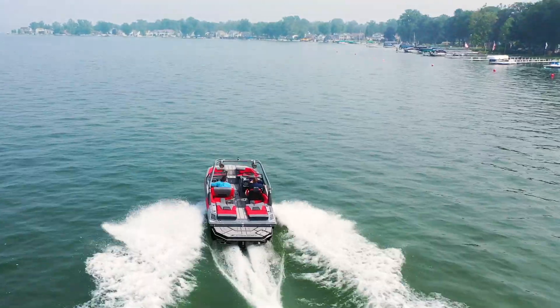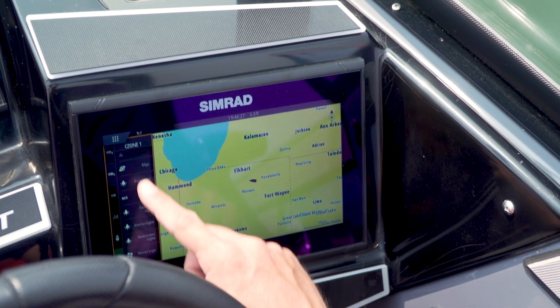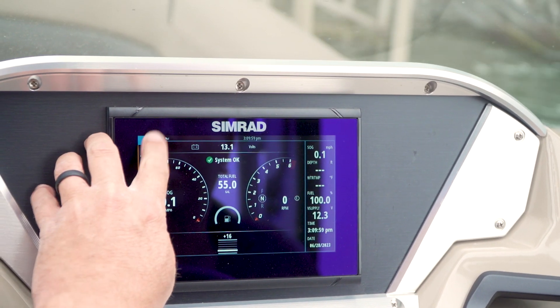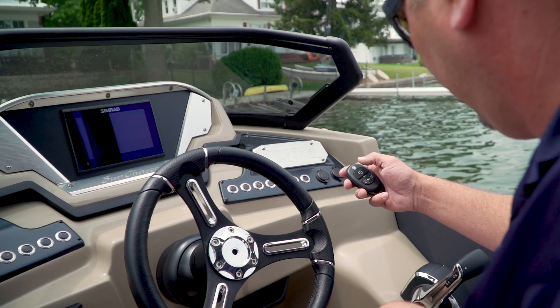Versatility is key. The C-Zone digital control network works with several brands and models of multi-function and 2K displays. C-Zone goes beyond just the touchscreen interface and is designed to operate with multiple control points such as physical switches, key fobs, and more.